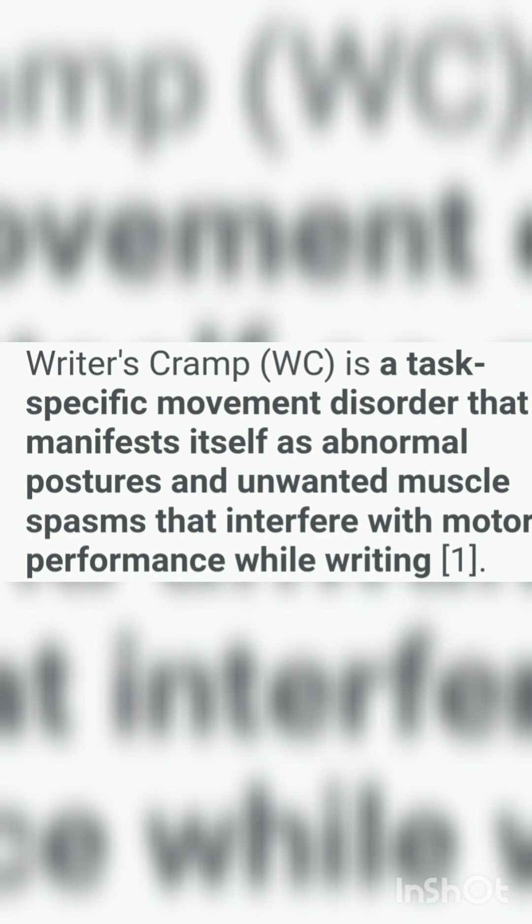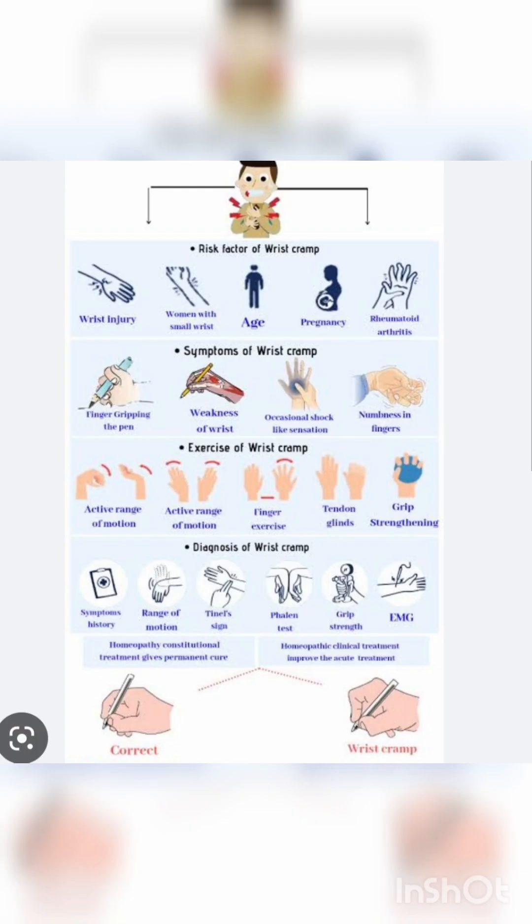यानि Writer's Cramp, यानि लिखने में cramp आना या सख्ती होना. यह एक task-specific movement disorder है, यानि कि जब आप कोई task करने जाते हैं, उसी वक्त आपको यह problem होगी. Normally आपके movements में कोई problem नहीं होगा. लेकिन जब आप एक pen पकड़ेंगे sign करने के लिए, या एक brush लेंगे paint करने के लिए, you will feel this — जिसमें abnormal posture होगा और आपके muscles tight महसूस होंगे.